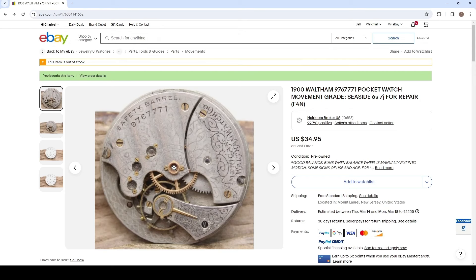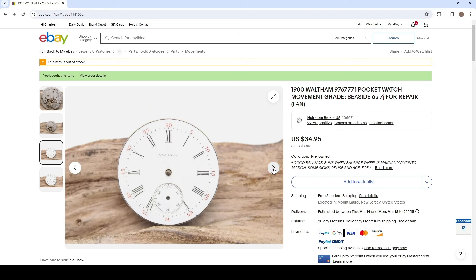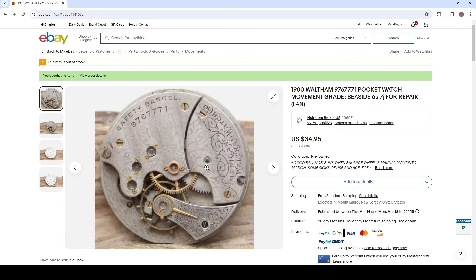What caught my attention about this movement is the jewel on the center wheel right here. 95% plus of Waltham size 6 movements were 15 jewels or less, so the presence of this jewel makes this a very rare movement. Additionally, this movement has gold plated screws — very few of the size 6 movements have this. Curiously, this is advertised as a 7 jewel movement, but that is obviously not true from this picture. So I'm going to jump over to the pocket watch database and look up the information on this movement.